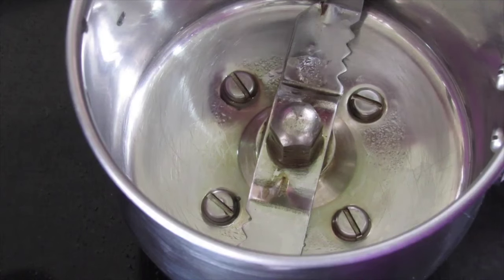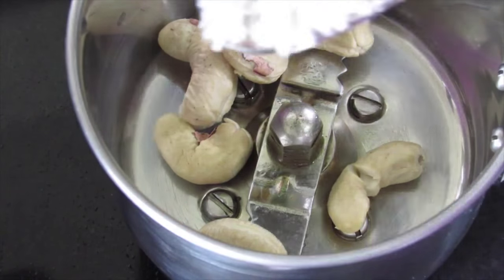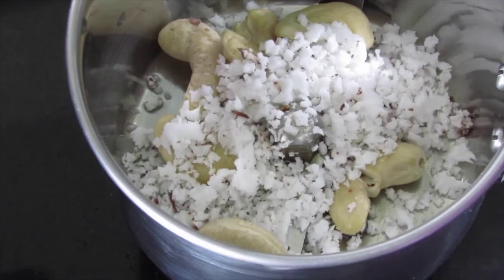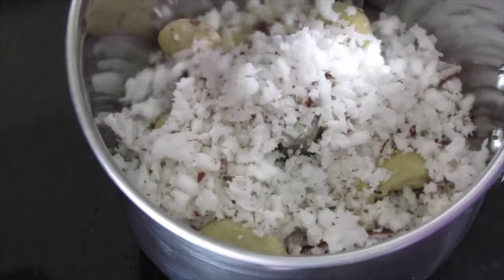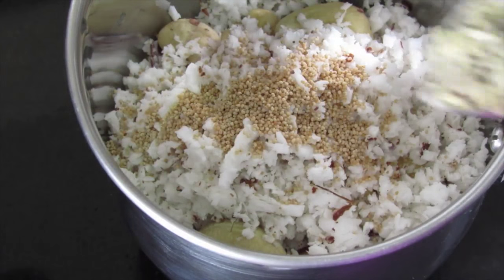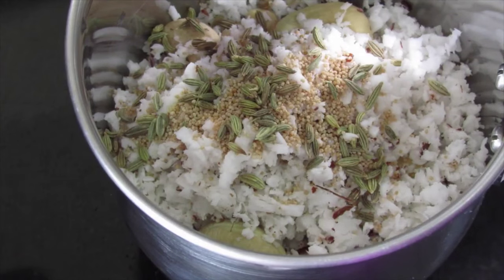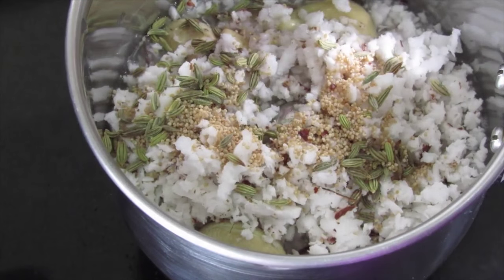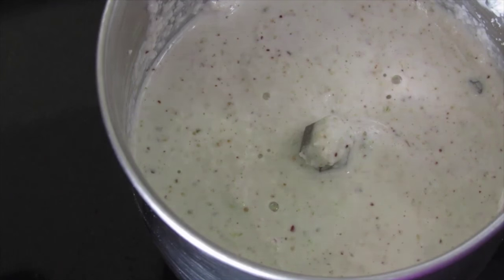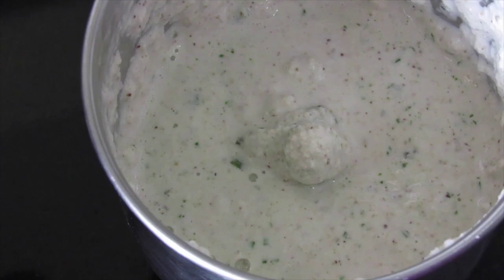While the onions are sauteing, let's make the masala for the kurma. Into a small blender jar, add 6 whole cashew nuts, half cup grated coconut, 1 tsp khas-khas or poppy seeds, half tsp saunf or fennel seeds, and about 2 to 3 tbsp of water to help grind to a paste. Also add about 5 mint leaves and grind everything together until the coconut masala is ready.